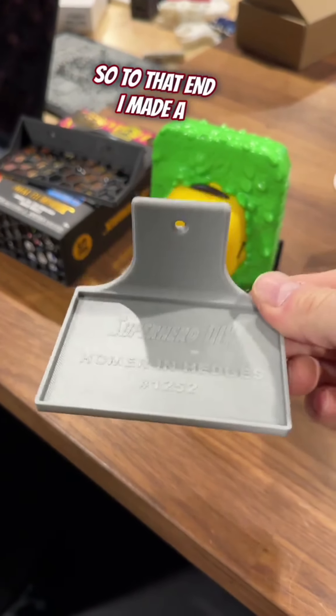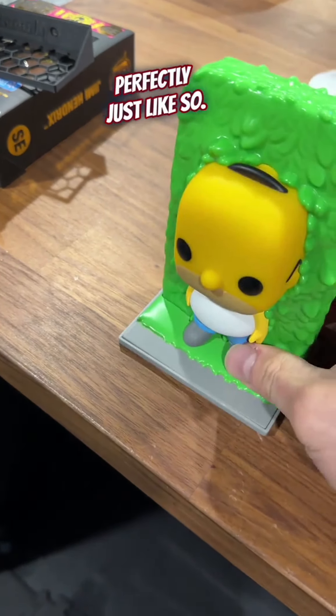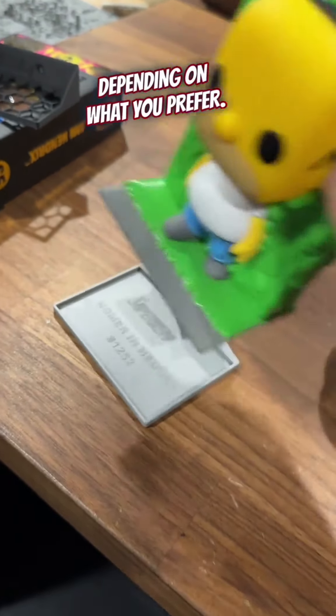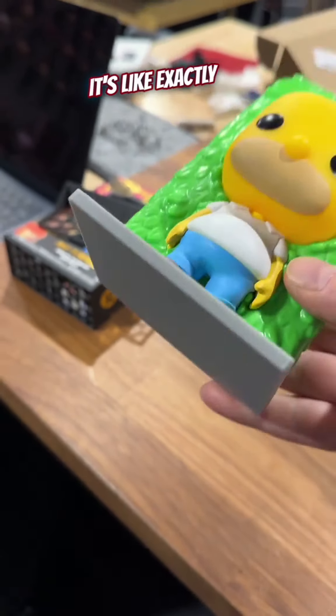So to that end I made a shelf specifically for the Homer and Hedges, and it fits on there perfectly just like so. That way you can put it up either with a couple of command strips or with a screw, depending on what you prefer. It also blends in really nicely — look at that gray, it's like exactly the same.